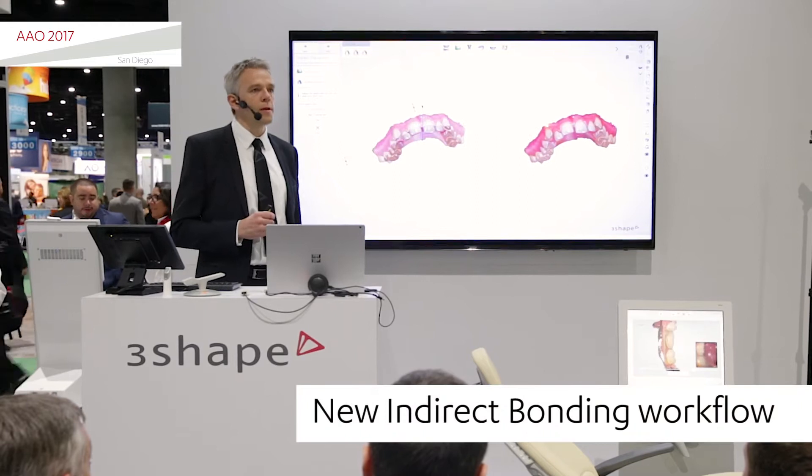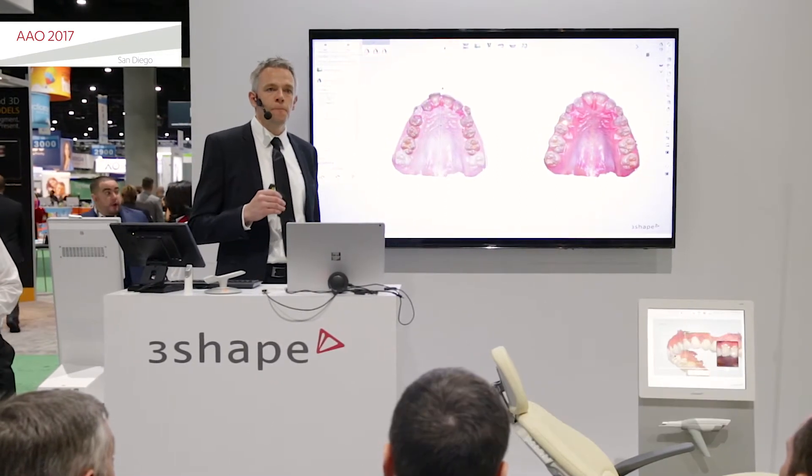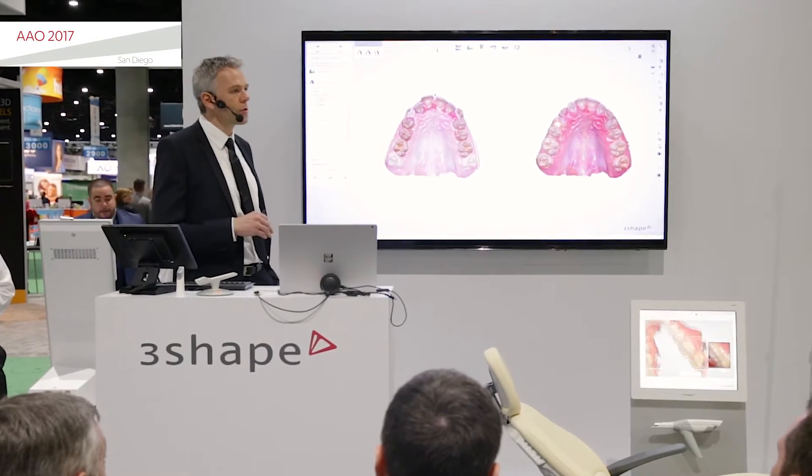The new set-up based indirect bonding means that we're now enabling you to place the brackets on the set-up, and not only on the metal model.